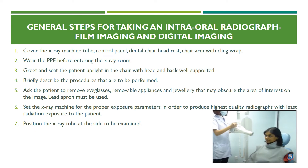Let's go through the general steps for taking an intraoral radiograph. Whether film imaging or digital imaging, the steps are generally almost the same. First, cover the x-ray machine, the tube head, control panel, dental chair, headrest, and chair arms with cling wrap, also called plastic wrap.